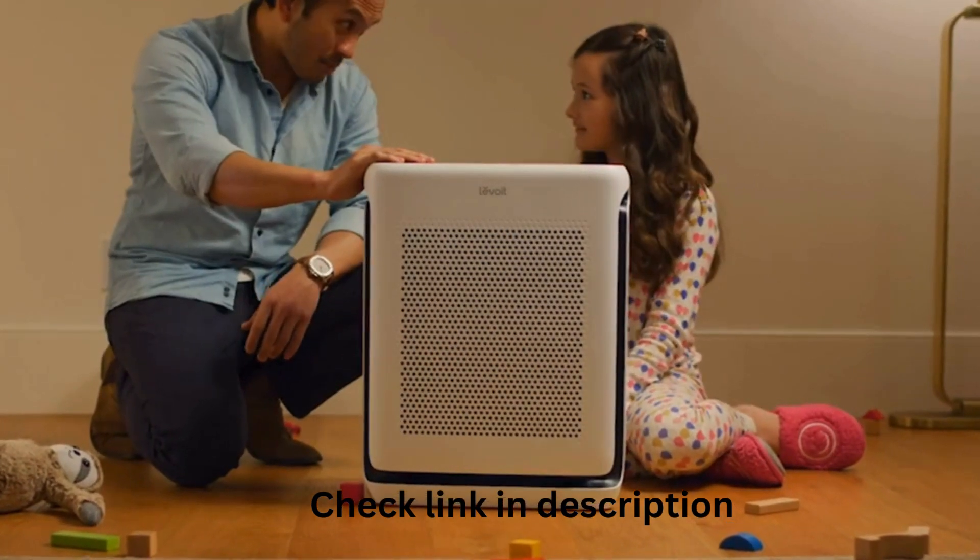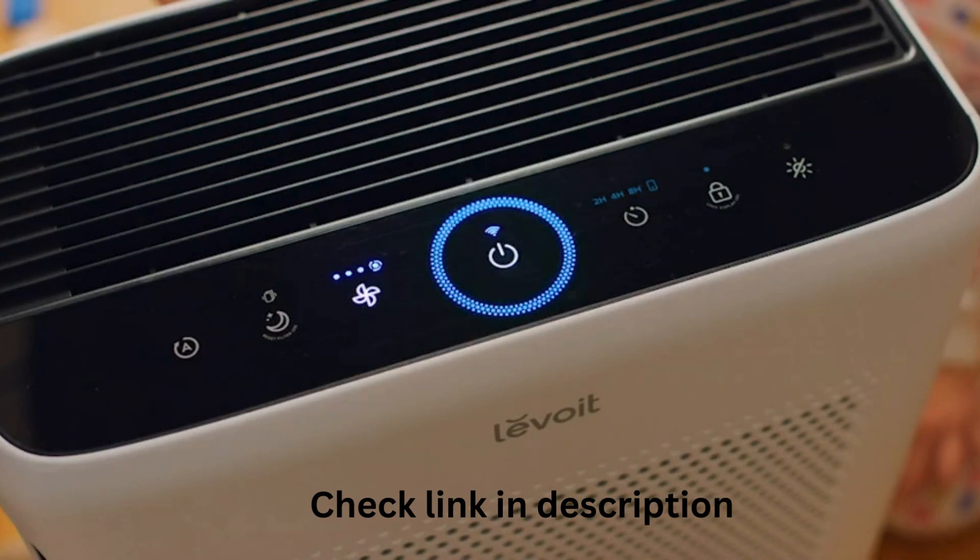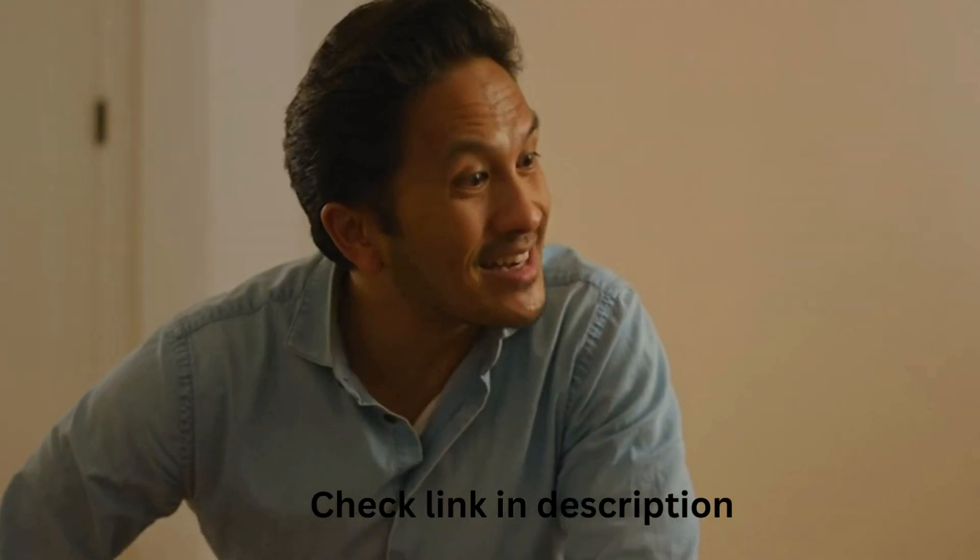Filter? Filter. Power plug? Power plug. Start her up. There we go. Now we'll be protected and have clean air.